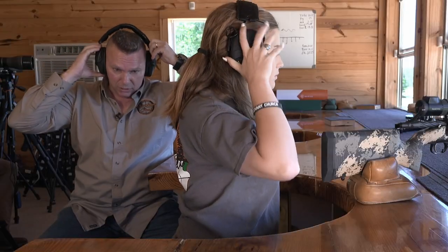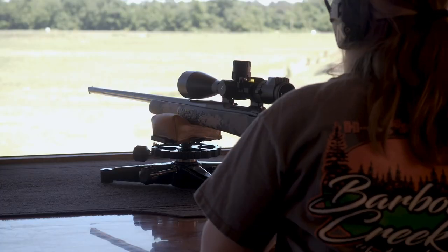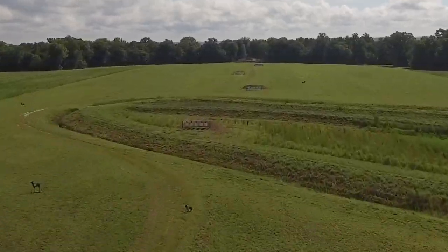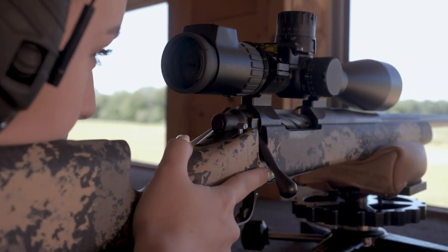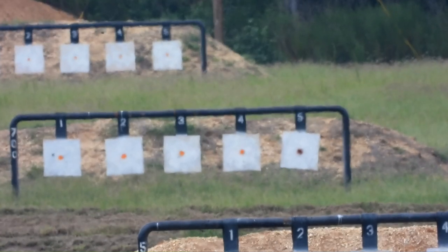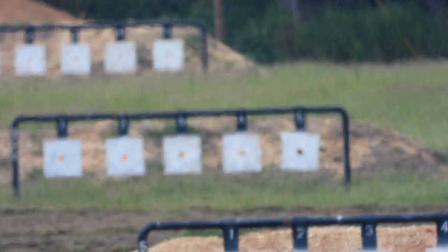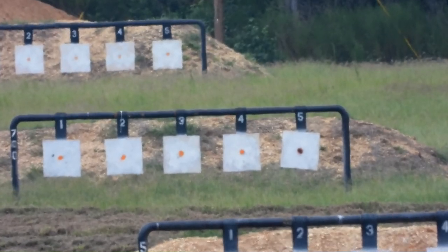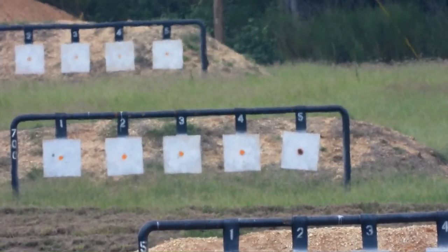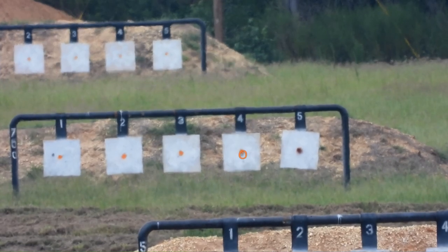Get lined up, lock and load. Again, 700 yards. Alan, what are we looking at for wind? Right to left — hold half a minute right. So half a minute right for wind at 700 yards. Take your time. When you're ready to shoot, communicate with your spotter. Ready. Send it.